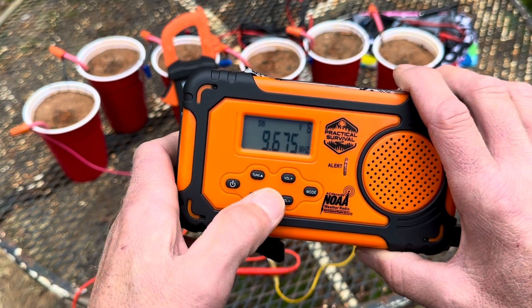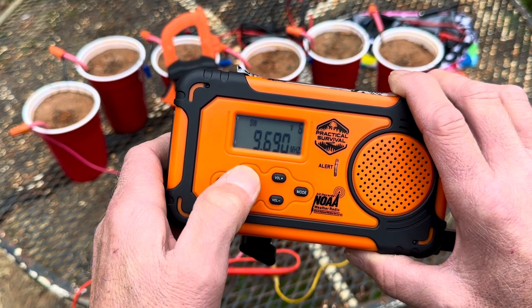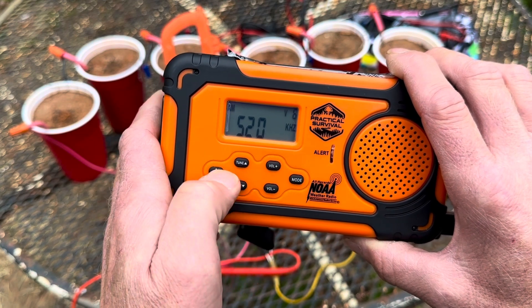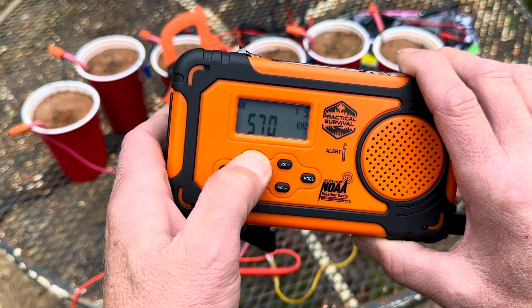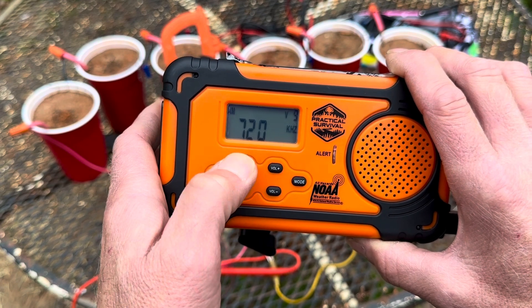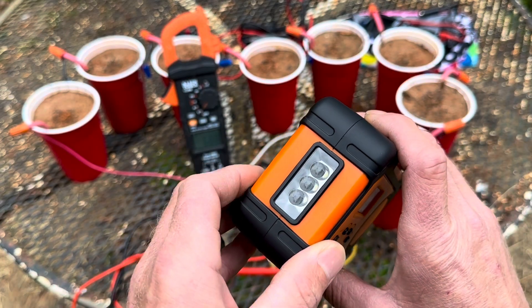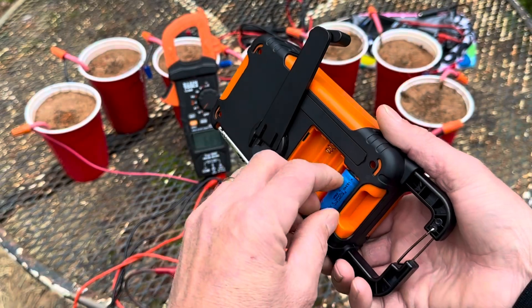Trying to dial somebody in on the shortwave, then going back to AM — scan AM. There we go. Alright, so it works. I don't want to drain it back down because I'm going to put it back on and let it top off. But let's see if the light works too. Yep! Okay, let me take it back out so I don't drain it down too much. I'm going to let it charge all the way up to 3.7 volts.